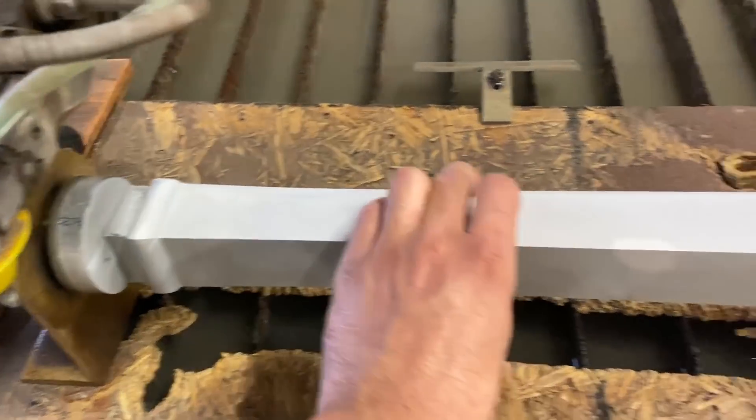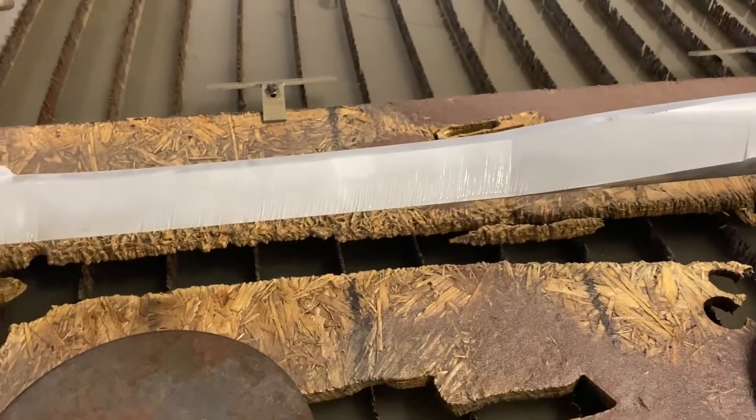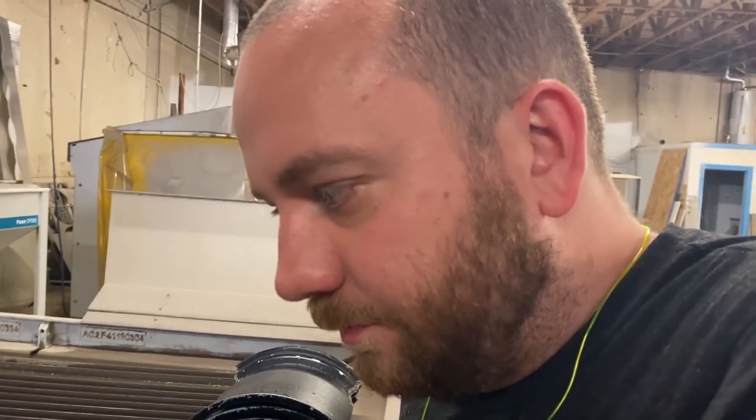We've got two out of our eight cuts done. These first two cuts have us at about 31 minutes of cut time, and that starts to get pricey — it's about two dollars a minute.